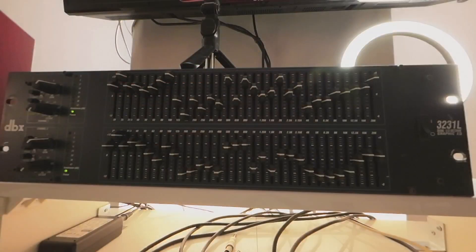I went and bought a good quality — it's used, but it's a DBX equalizer and it's got 31 bands of EQ. This is what a room correction looks like on this EQ.